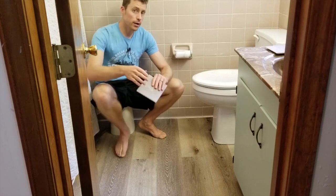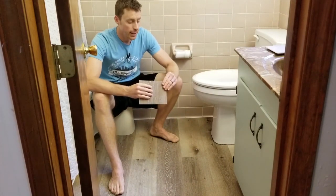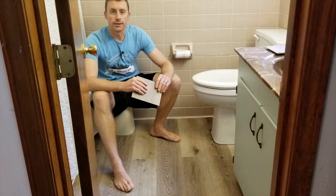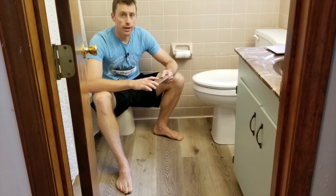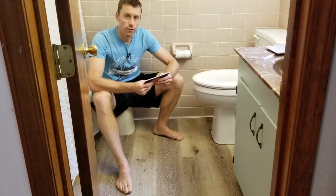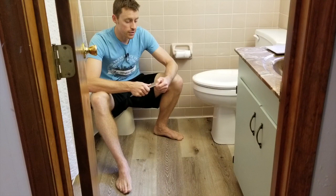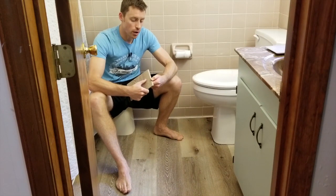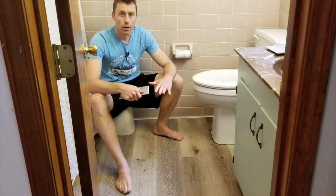Shout out to my man Brenton Ford at Cali Bamboo. I called them, asked a ton of questions, and he sent me lots and lots of samples. This is the Cali Vinyl Pro line — they also have a Plus line. Brenton explained that the Pro line is newer and a better product. It's made of limestone, so it's very firm. You can't snap off these edges — that's actually where the product snaps together. This is a floating floor.